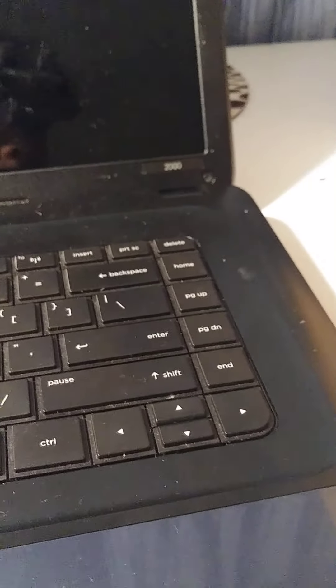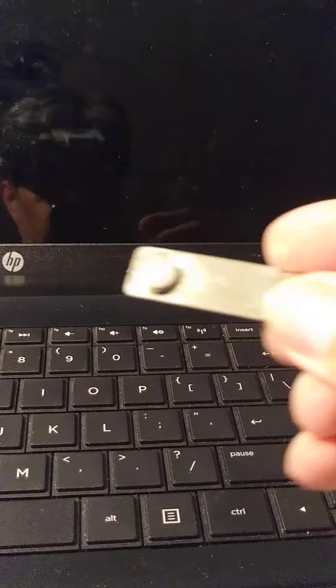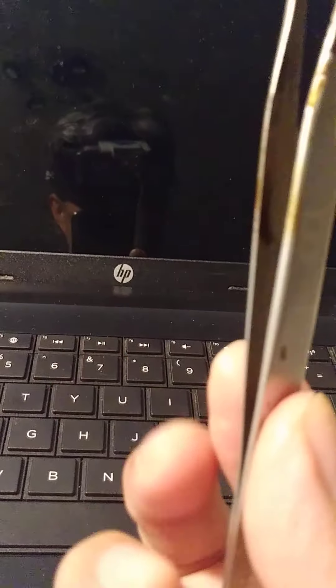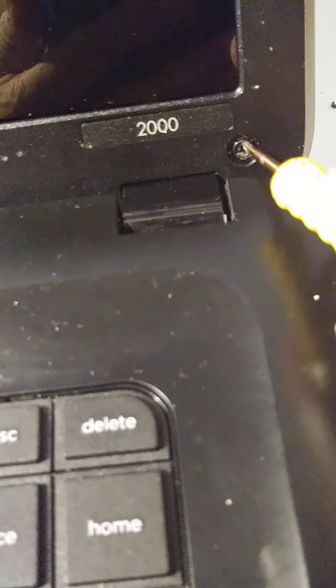I always use this magnetic tray to stick the screws, and we're going to use a small screwdriver and maybe a spudger. There are four different screws.